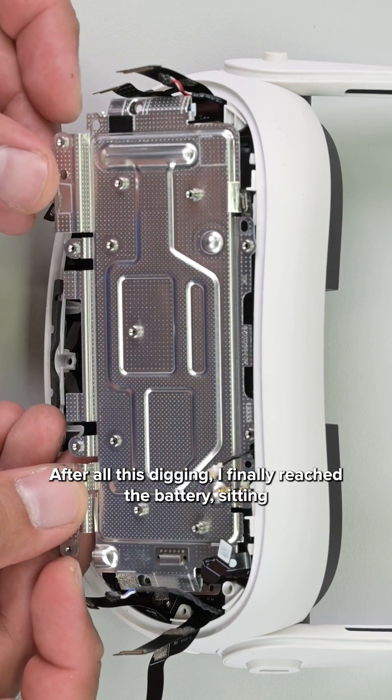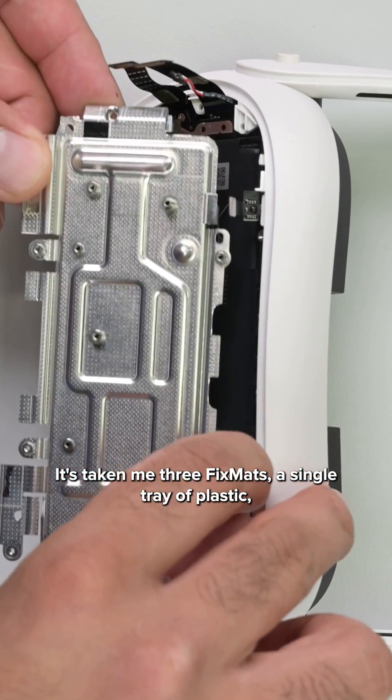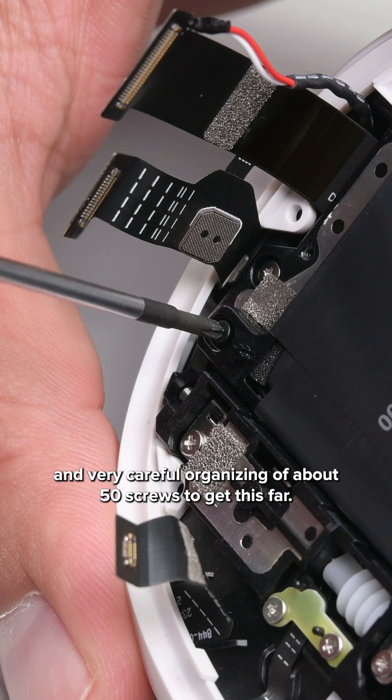After all this digging, I finally reached the battery sitting snug under this metal plate. It's taken me three fix-it mats, a single tray of plastic, and very careful organizing of about 50 screws to get this far.